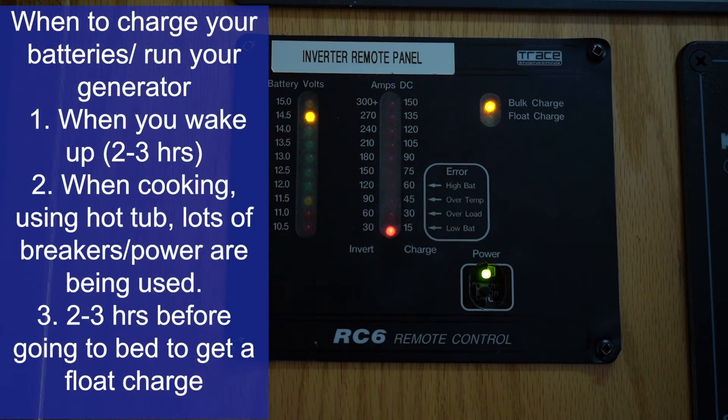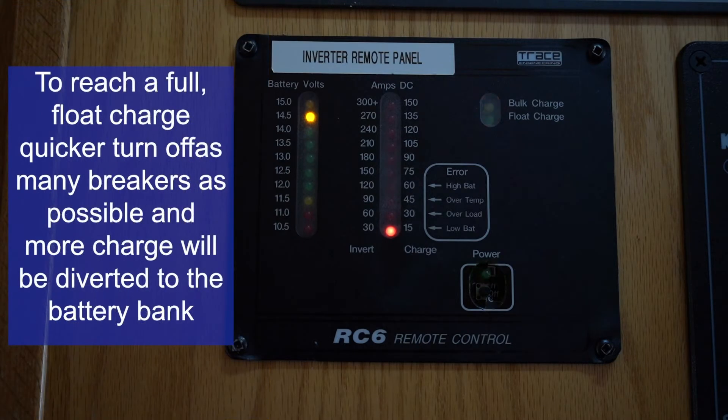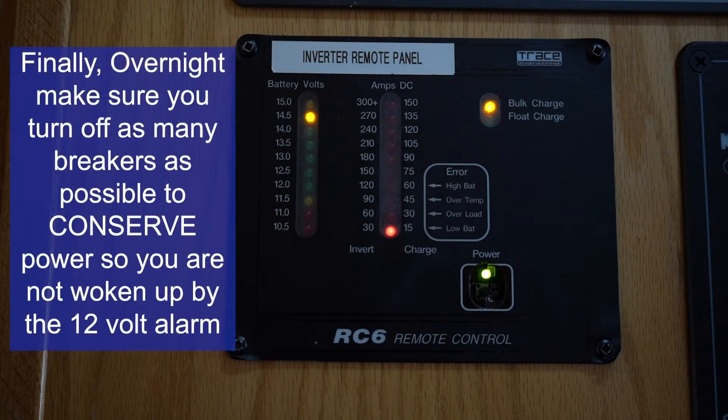Before you go to bed is one of the most important times to run your generator. Let it run about 2 to 3 hours until you reach float charge, meaning your batteries are full, then shut the generator down for the evening. To reach float charge faster, shut off as many breakers as you can that you're not using. Once at float charge, shut down the generator and flip off any unused breakers to conserve power overnight so the 12-volt alarm doesn't wake everyone up.